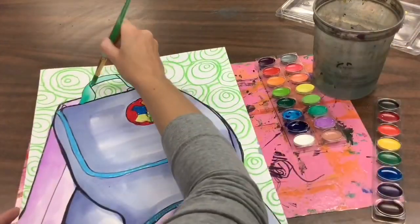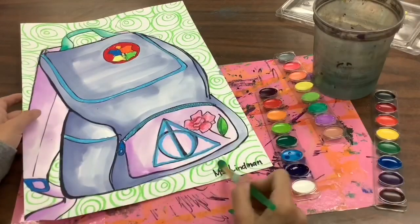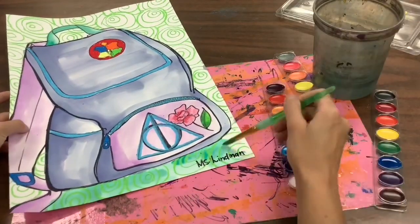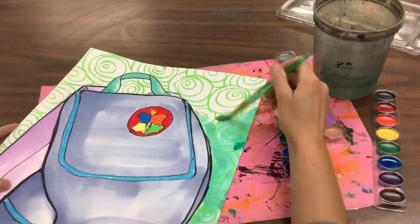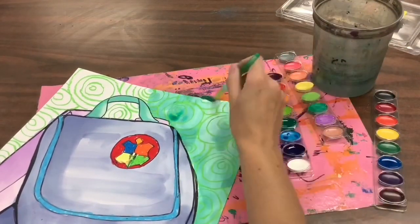You can get creative if you want and paint it a different color. Then after you paint your backpack, you are going to paint in your background. Make sure that you try your very best to fill in all of the white spaces.